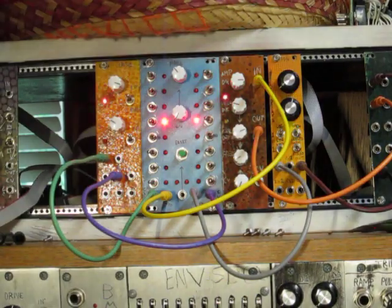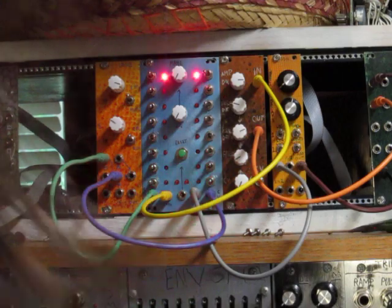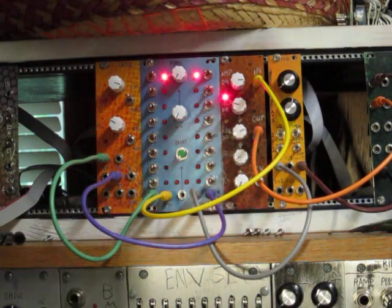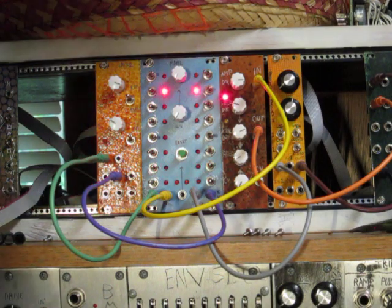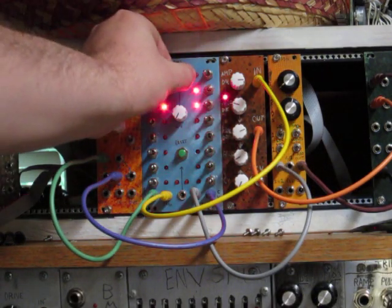So let me turn this up and you can hear how changing this knob works. You can hear a very simple beat here, and then let me just turn it up a little bit.